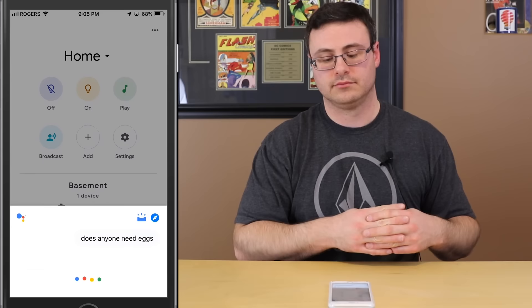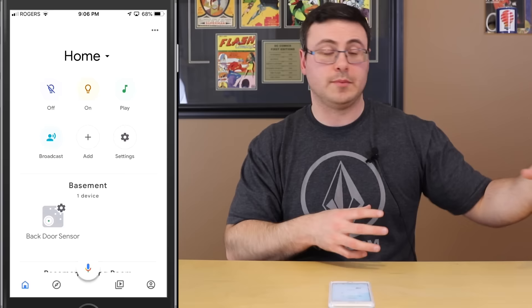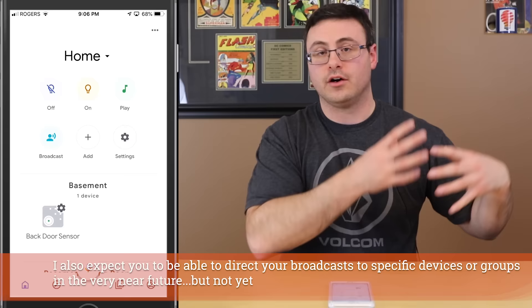The Broadcast button allows you to send messages from any device in the home to all devices in the home. Go ahead hit Broadcast, and whatever comes up on the screen to speak — that's what you're going to broadcast.